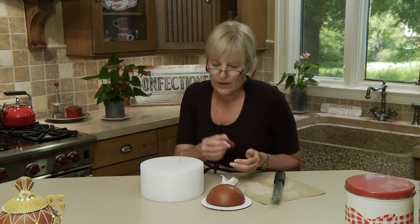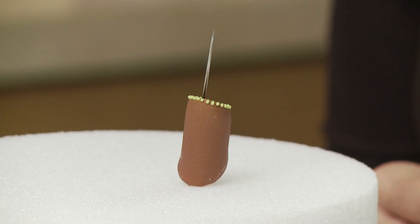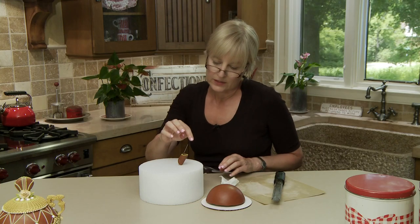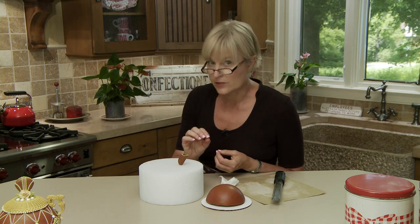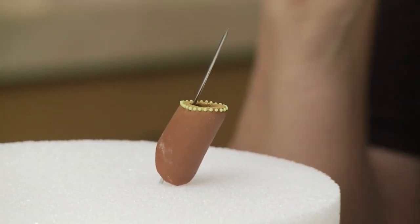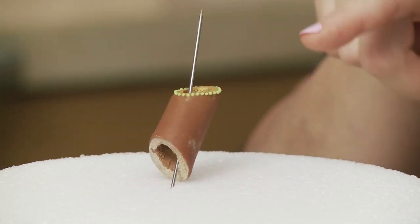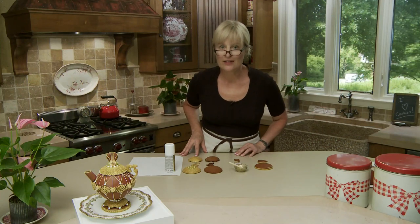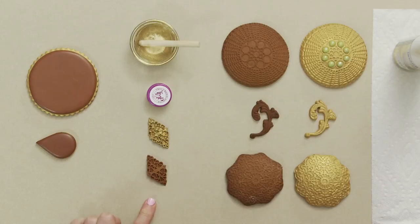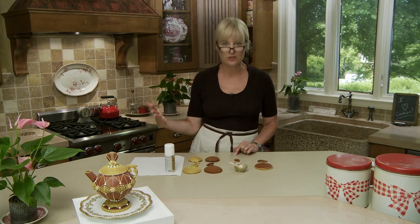Now a word on the detail on top of the spout. I slip it back on a skewer on clean styrofoam and pipe with loose beadwork consistency icing for dots. I put it on the skewer so it stays steady without falling into the beads I'm piping, and I can rotate it as I pipe to get access to all sides. So there are 11 remaining pieces — the eight diamonds, the lid, the handle, and the base piece — that don't get iced but need to be either sprayed with luster spray, sprayed and sponged, or treated in some other way.